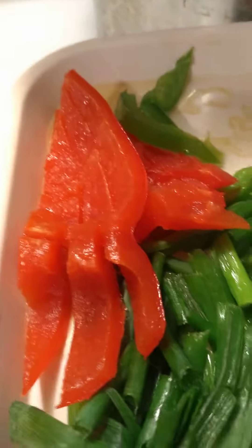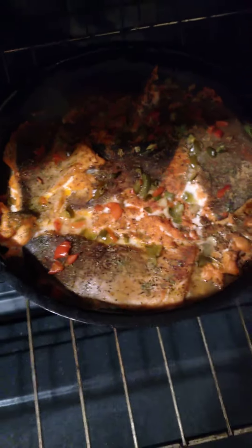I cut up some vegetables because I'm going to have salad with my salmon. Love you guys, bye bye. Thanks for watching my channel, bye bye!